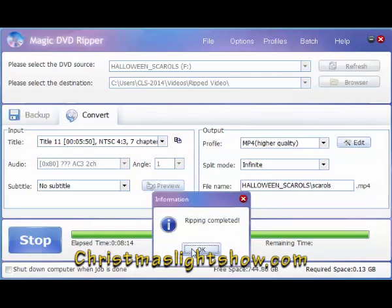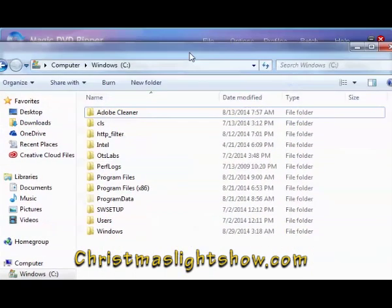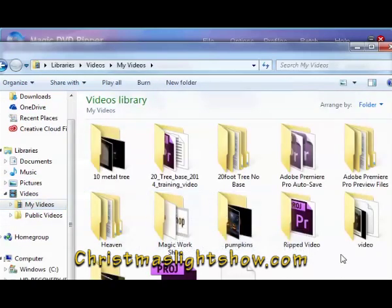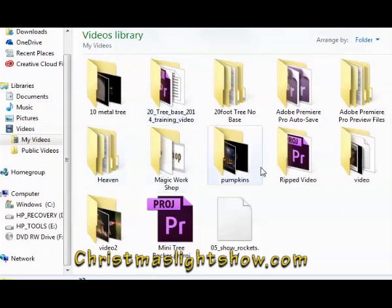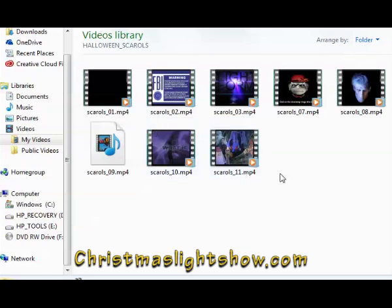Okay, that noise means we're done. I'll click OK here, open up my computer, go to my video folder, then go to my Rip Video folder — here's my Halloween Scarrows — and it looks like I got all 11 files.